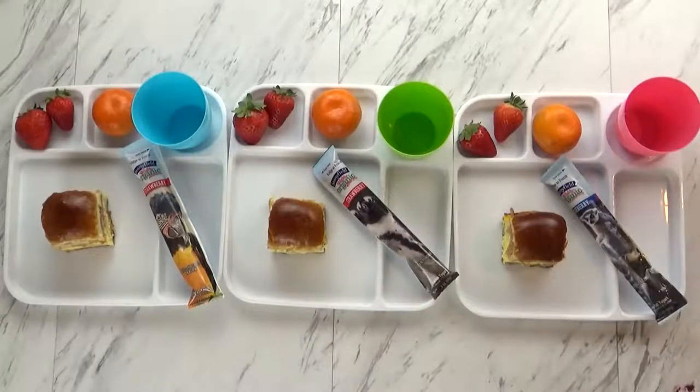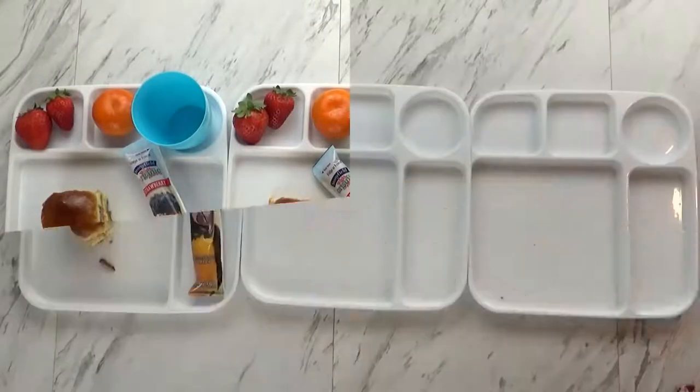Do you guys want milk or juice? I got two for juice and one for milk, so I'm going to fill up their cups. After breakfast, I will show you what they ate. Okay friends, breakfast time is over, and as you can tell McKenzie and Jackson did really well.